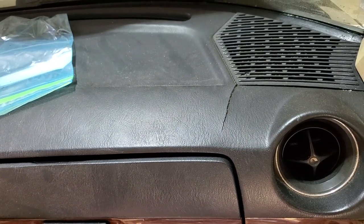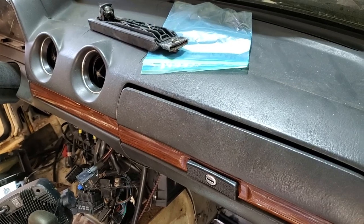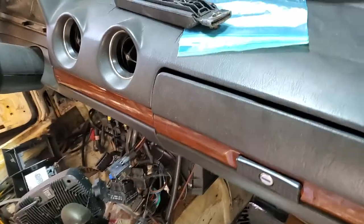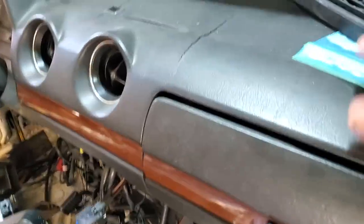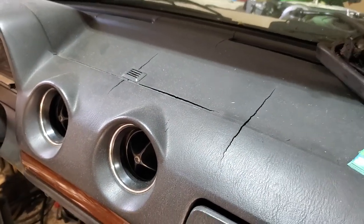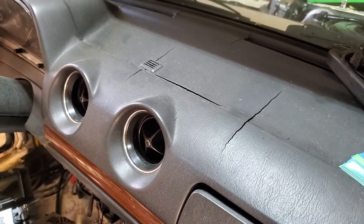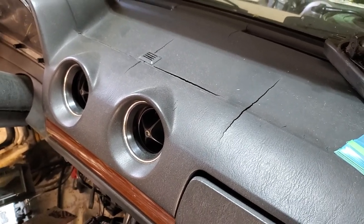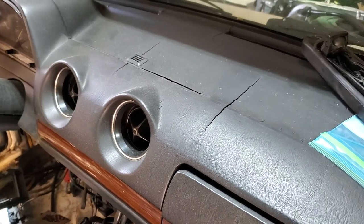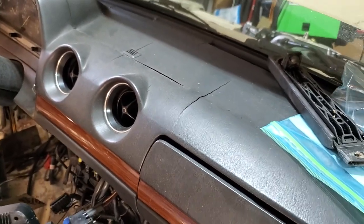I'm pulling the dash so I can fix the crack — well, more than one crack actually. There's another one under here, and those are pretty good ones. I've got some ideas on how to do this; I've watched a bunch of videos on YouTube. I'm no expert, but honestly I have nothing to lose, because if I can't fix it I'll just have to get a new dash anyway.